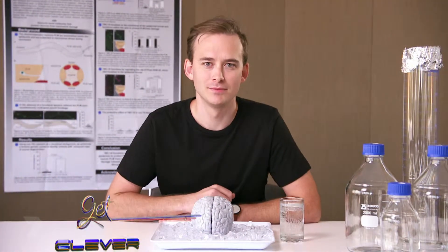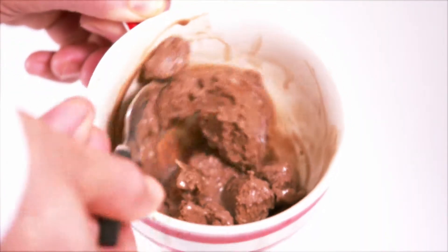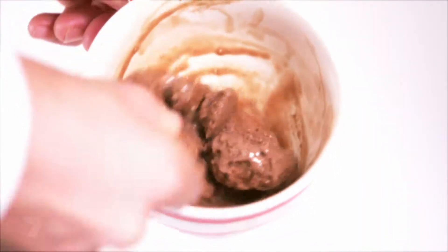We all get headaches from time to time — from tiredness, heat exhaustion, and stress. But the most common cause of a headache is actually ice cream. An ice cream headache is the most common cause of headaches — you might know it as brain freeze. Roughly one third of us will suffer this after eating or drinking something cold.